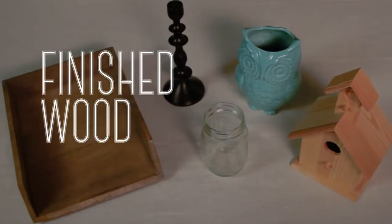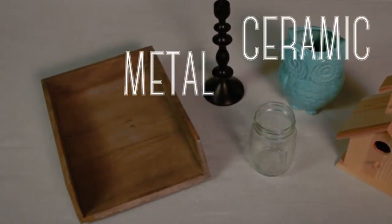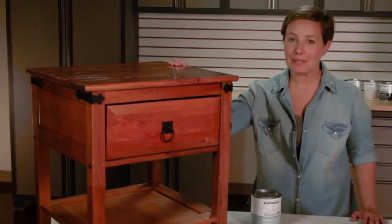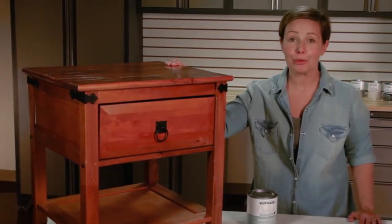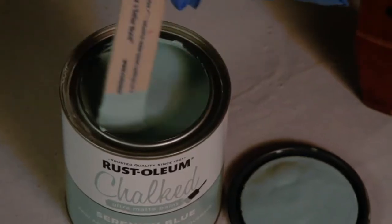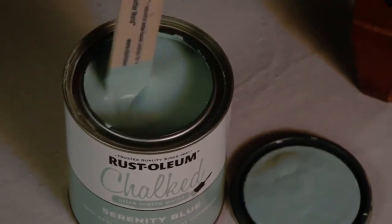It can be used on bare and finished wood, glass, ceramic, metal, and laminate. Using this table, I'm going to share some simple techniques to help you create your own masterpiece. Here's what you need for your project: chalked paint. Rust-Oleum's is great — it's fast and easy to use and dries to a velvety smooth finish.